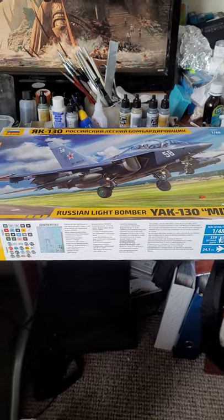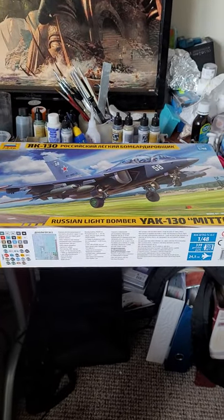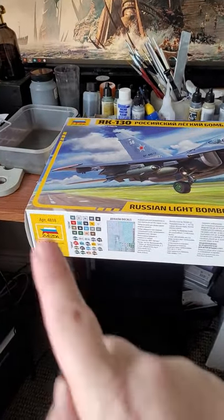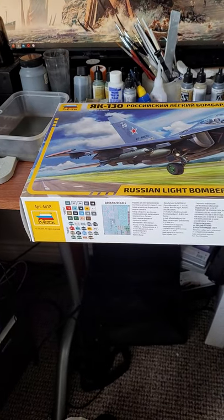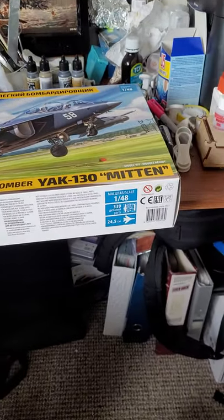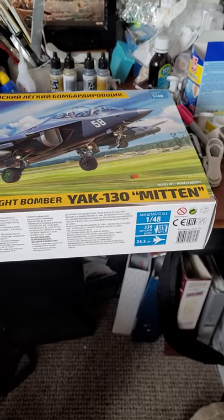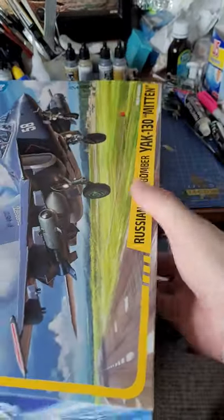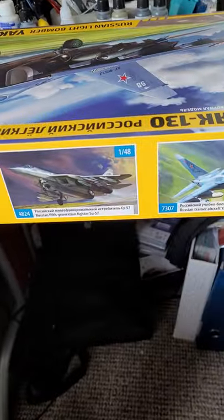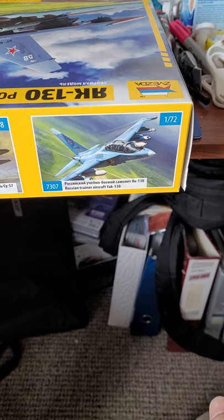Here is our box — some rather impressive box art depicting the Yak-130 in this new eggplant gray scheme, which I rather like and will probably be the one I do. On the side of the box we have kit number 4818, all your colour callouts in the usual Zvezda and Tamiya format, an example of the decal sheet, and the size: 148th scale, 339 parts, 24.5 centimeters long. I often wonder why they never show the wingspan on Zvezda. The other side of the box shows off the 1/48 Hind, 1/48 Felon (Su-57), and the ground attack version of the Yak-130.